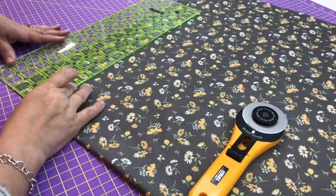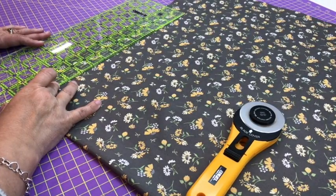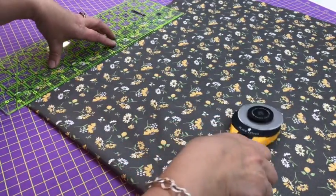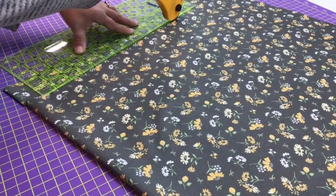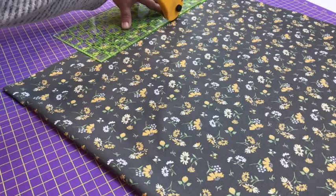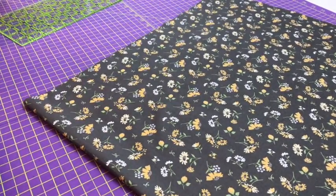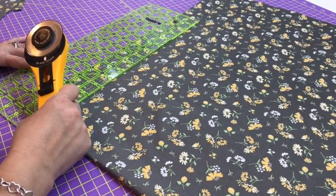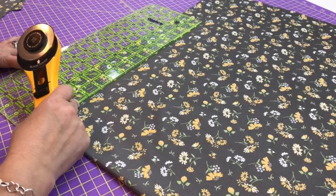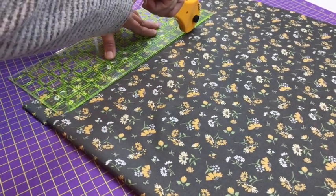Fold your fabric by the width of the fabric, wrong sides together. Using your quilting ruler, measure out the width of your binding strips — in this case I was making them two inches wide, but normally I make them two and a half inches in width. I measured all four sides of the beetle bag I was making the binding for and knew that I needed at least two strips of binding.